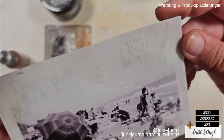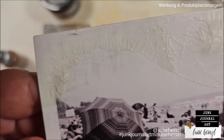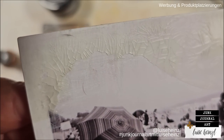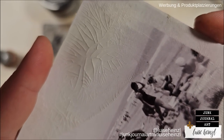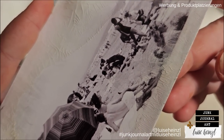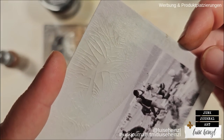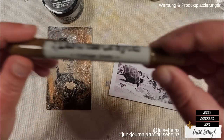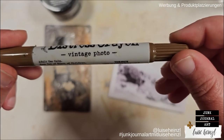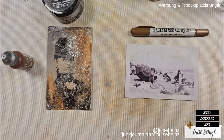And this is the result that we got with the Crazing Medium. As you can see, it's totally different — the crackles are totally different. You can't see them so well yet, but we can do something to bring them out a little bit more. And that's using a crayon — I have the Vintage Photo Distress Crayon here.